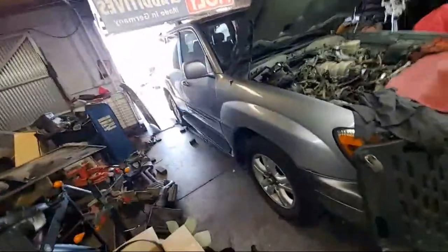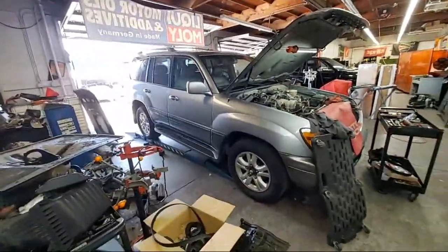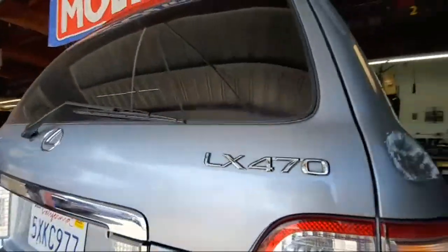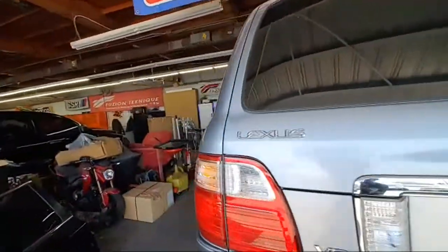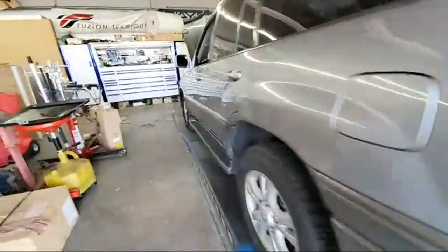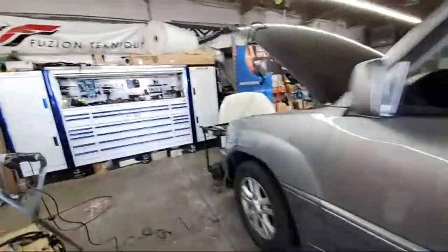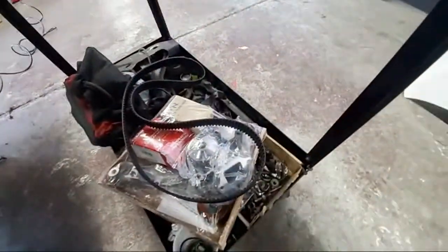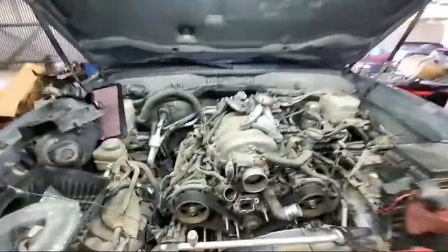What's going on YouTube, we have a Lexus LX 470 with a 4.7 engine. What we're doing on this one is replacing a new water pump, timing belt, timing belt tensioner, all the goodies.